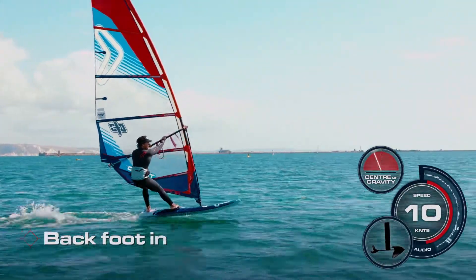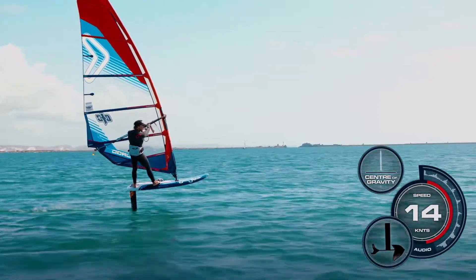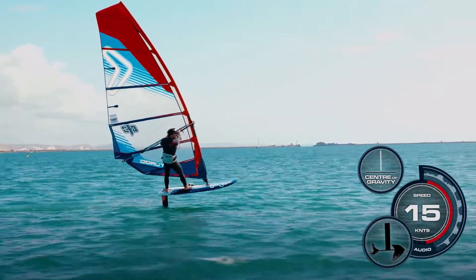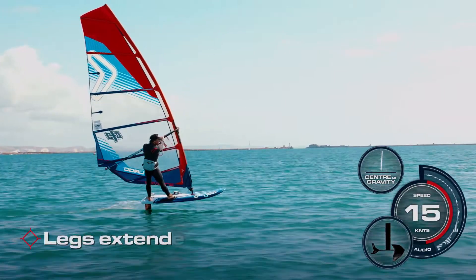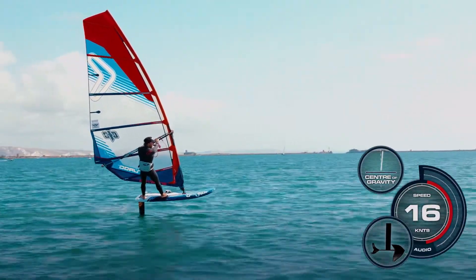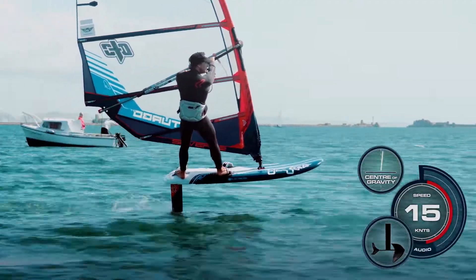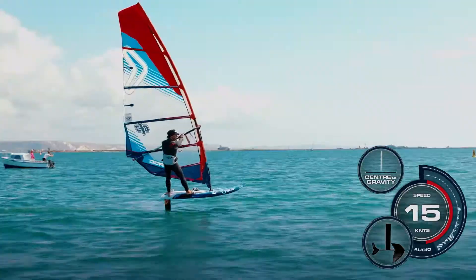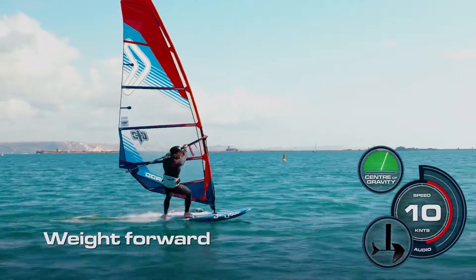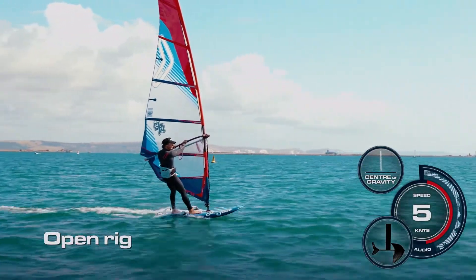If I get my back foot in, I actually get a little bit more lift a bit earlier, and a push down through the back foot can bring me up onto the foil quicker. As soon as I'm up, I'm looking ahead or slightly upwind. I'm keeping my legs extended to keep me on top of the board and keep the pressure even on the foil. Arms are extended to keep the rig away. To bring it back down again, I can bring my head forward and my weight forward, bring it back down off the foil onto the water and open up the rig for a bit of control.